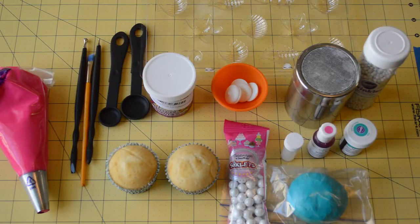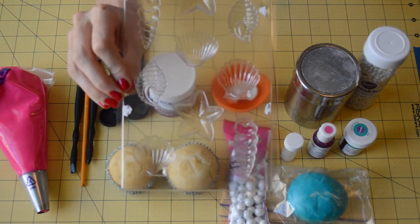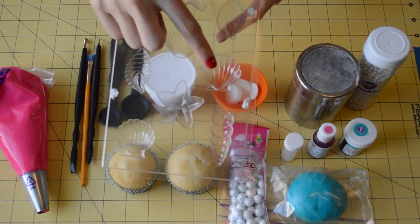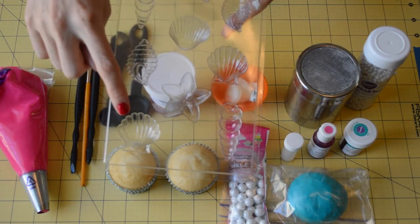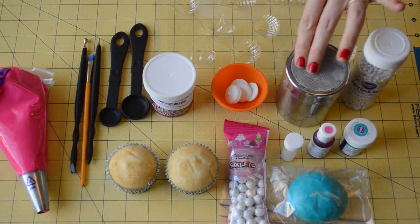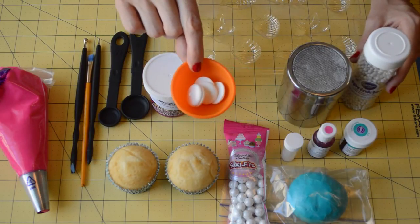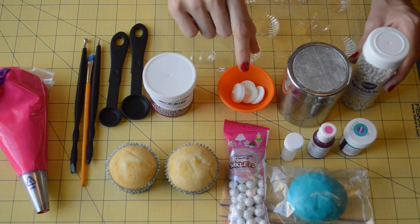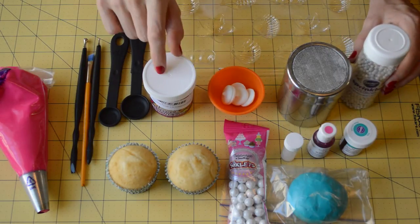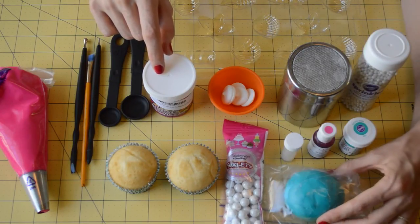To make these beach themed clamshell cupcakes, you're going to need first off this mold. It's a Wilton mold and we're specifically going to be using these clamshell molds in this set. I got this for about $2 at Michael's. You're going to need some cornstarch and a duster, a little bowl with chocolate for melting. This is going to connect our clamshell later on. We're going to use some Tylose pearls. We have some food dye for mixing with our fondant — I chose teal.